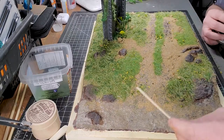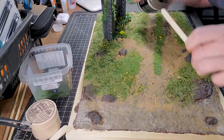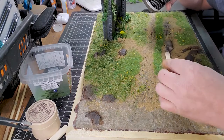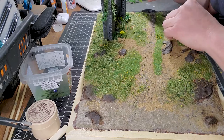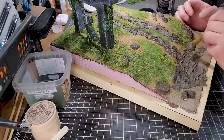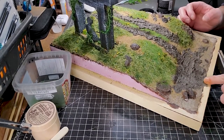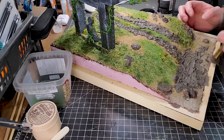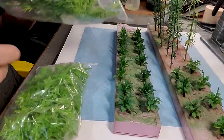After I finished applying my grass with the static grass applicator, I'm going to use a Vallejo earth texture acrylic — the color is Dark Earth — just to get a really nice finish on the sidewalk and the bank of the river. It's super handy and easy to work with.